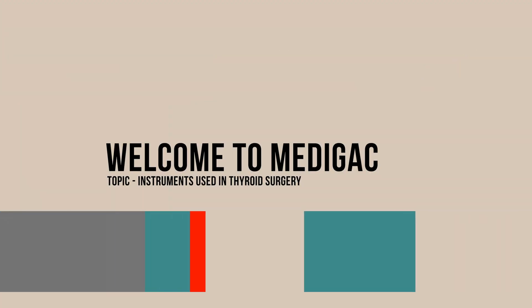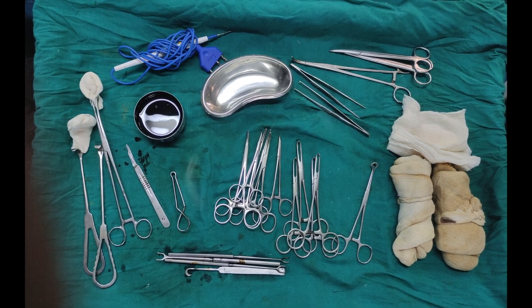Hello everyone, welcome to Medigac. Today we are going to see the instruments used in thyroid surgery. This is the set we mainly use for thyroid surgery.